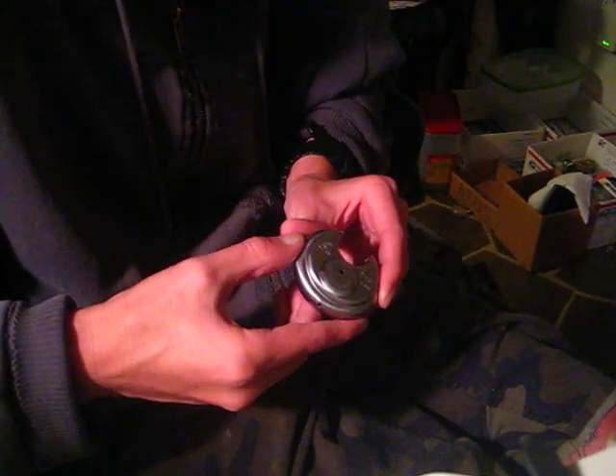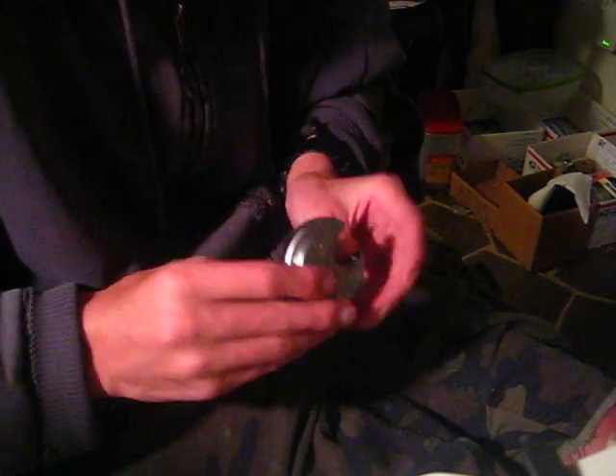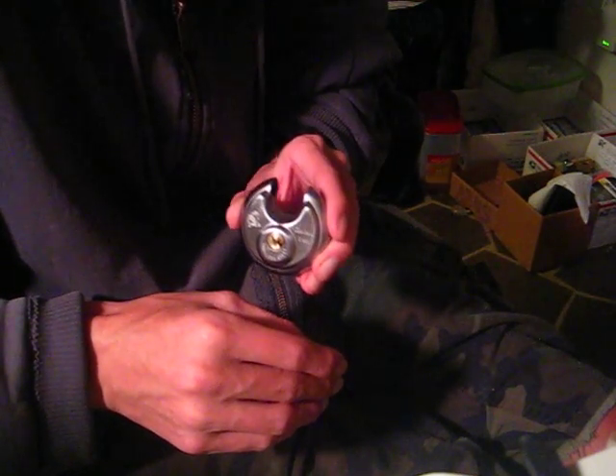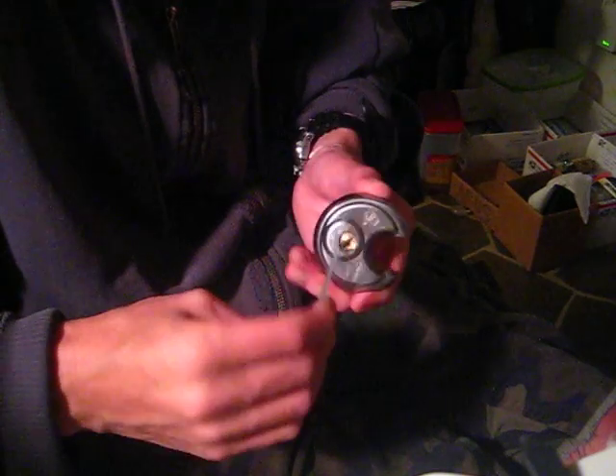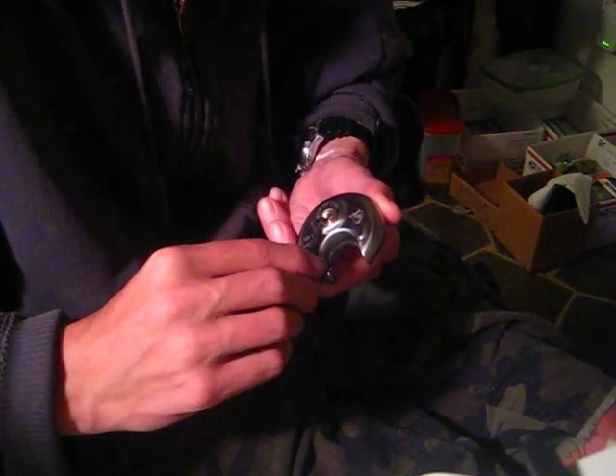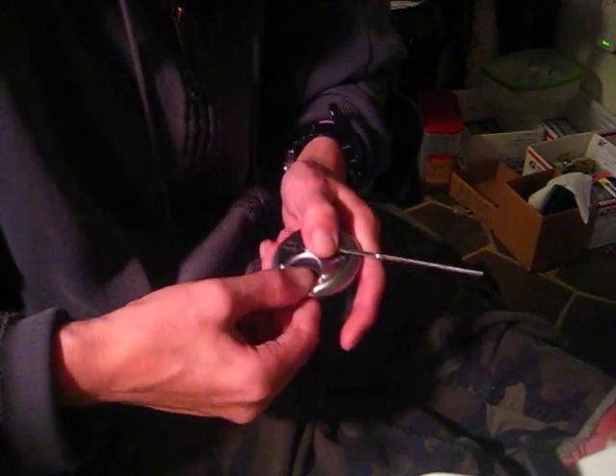It's got drain holes all over it — one here, one here, one down here, one on the bottom, one on the side. Unfortunately, I don't think I got a key with this lock, but it's no big deal, because when I got it the plug was turned and it was unlocked. So I'll lock it back up here.